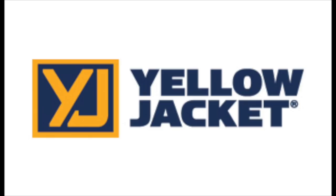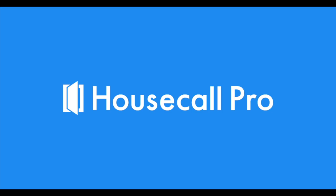This video is brought to you by Yellow Jacket, 66 years of expertise built into every tool, and by Housecall Pro. If you're still handwriting invoices or using any kind of paper for your business, it's time to check out Housecall Pro for dispatching, scheduling, invoicing, estimates, texting customers, accepting payments — cash, check, or credit card. Go to www.housecallpro.com/IsraelHVAC for a free demo and a discount.